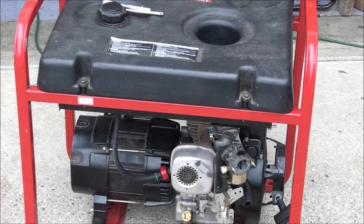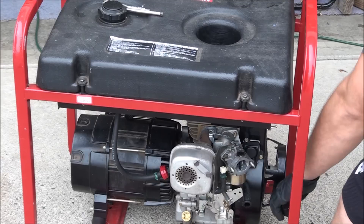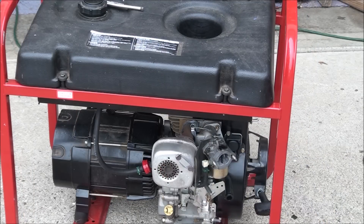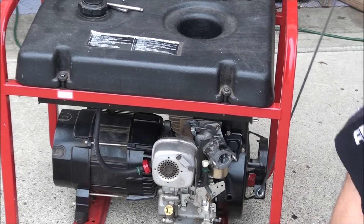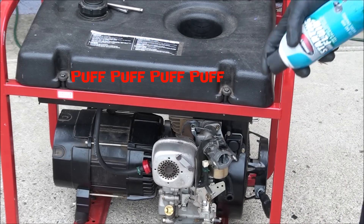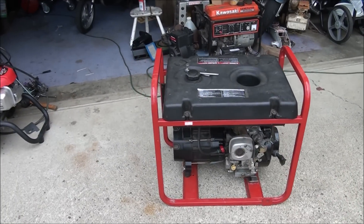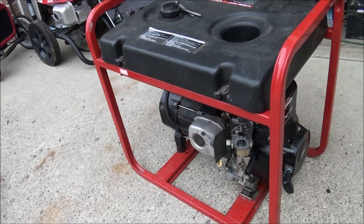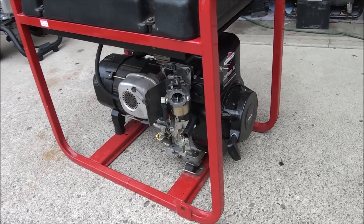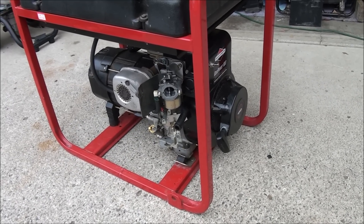Let me show you. See, it kind of sounds like air is escaping somewhere. So I'm beginning to think it might be a head gasket. It had fuel because I sprayed starting fluid in there, and I could hear it popping so it has spark. So the only other thing it could be is compression. And with that puffing noise, I'm assuming it's a head gasket.